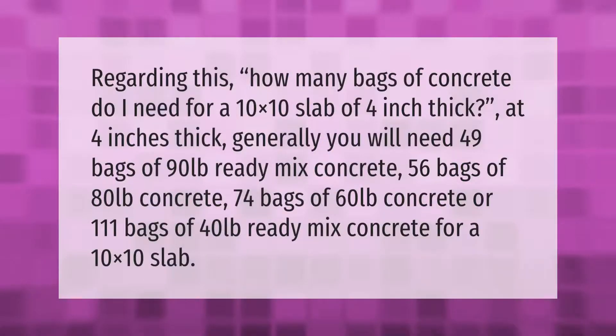Regarding this: how many bags of concrete do I need for a 10x10 slab at four inches thick? Generally, you will need 49 bags of 90 pounds ready-mix concrete.